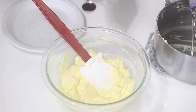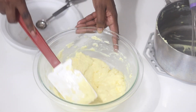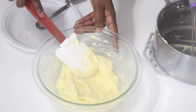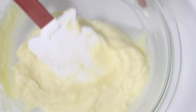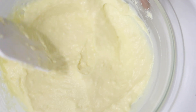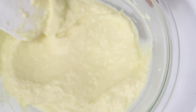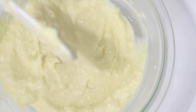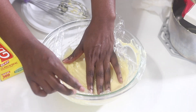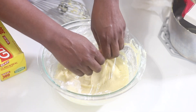After I lightly fold in all of my vanilla extract, I'll go ahead and cover this with some plastic wrap and cool it down completely. You can use an ice bath or just cover it with plastic wrap and stick it in the refrigerator until it's completely cooled. If you use the refrigerator method, make sure you leave it in there for about two hours or a little bit longer if necessary — that's why most people prefer the ice bath, because it really does cut down on cooling time.